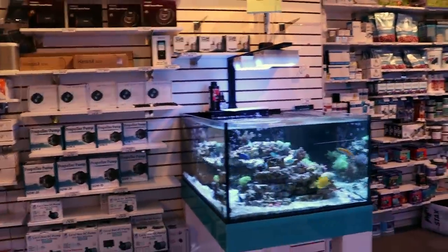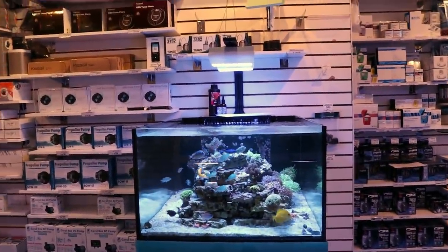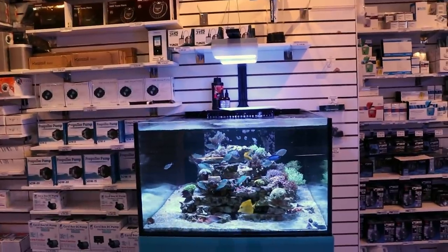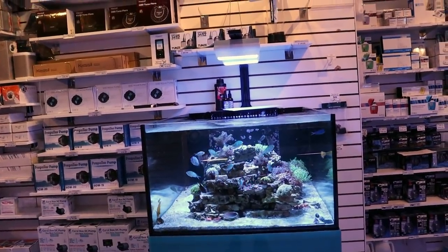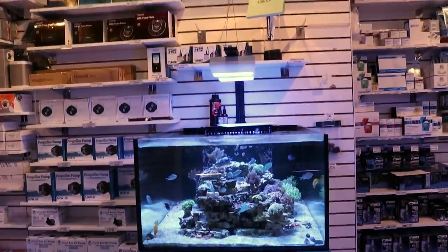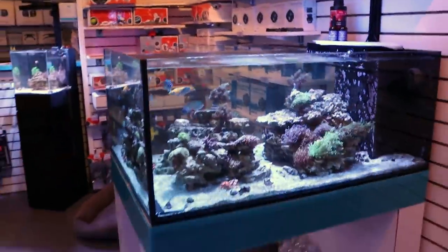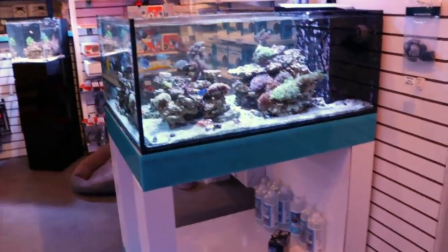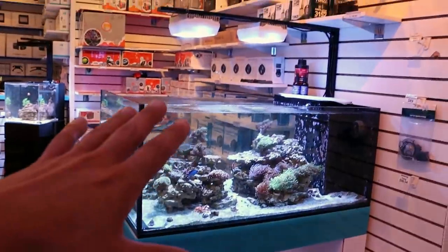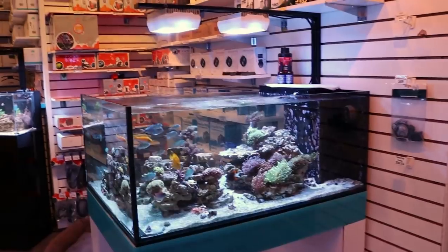About a hundred-or-so gallons a day for the first week — literally a hundred, a hundred, a hundred, just back to back like a crazy person — changing the filter floss, cleaning the skimmer like nuts. This actually ties into a larger system downstairs in the basement that you don't see. Up here it's about 90 gallons, and it drains down through here into a large frag system and its own dedicated sump. This system runs separate from all the other ones in the store — its own little dedicated setup.